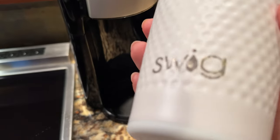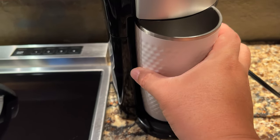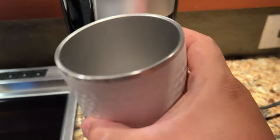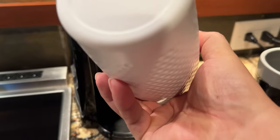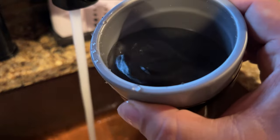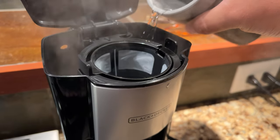To answer one of the very first questions, I'm taking this out because I have my Swig 20-ounce tumbler right here. I want to show you that if I take the cap off, that fits under there just fine, so I should be able to brew into that. Anything larger than 20 ounces is probably not going to fit. I like the fact that a 20-ounce tumbler is kind of a standard size and this one works just fine. One of the benefits of having this is that I can use it to fill up the water in the coffee maker to the appropriate amount.